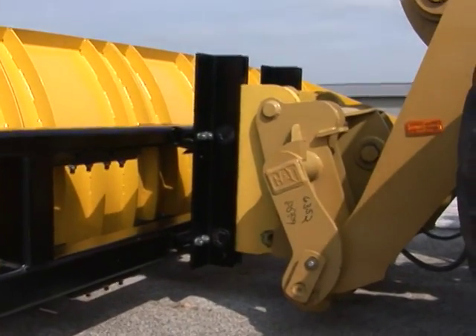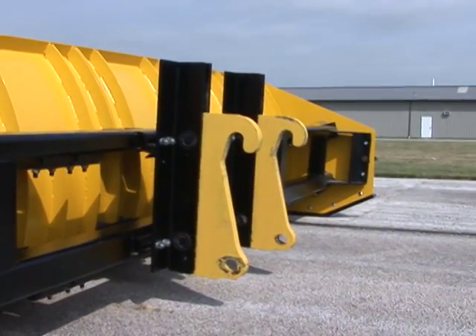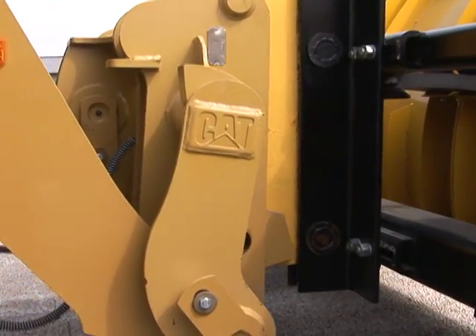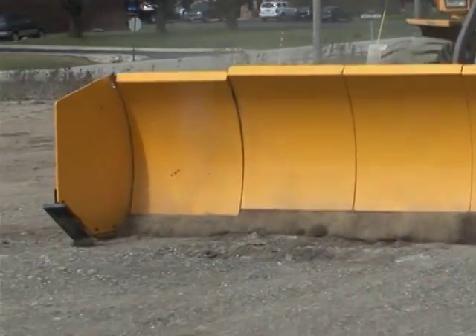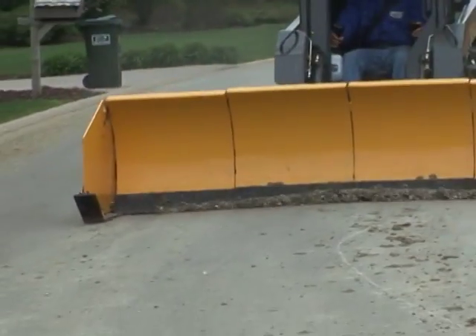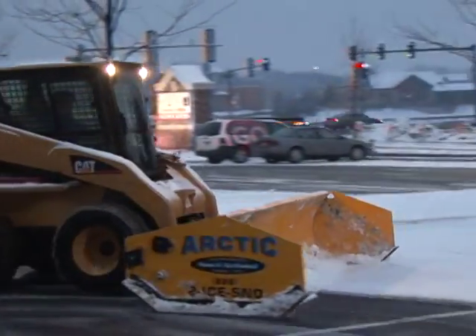The easy-to-use drop-and-go feature uses Arctic's patented slip hitch technology that enables the operator to lower the sectional snow plow and go. The slip hitch automatically adjusts the sectional snow plow to the pavement grade and enables it to float up and down freely from the machine, continually adjusting to the pavement surface. The slip hitch assures all four tires remain on the pavement, providing full traction and reducing drag.